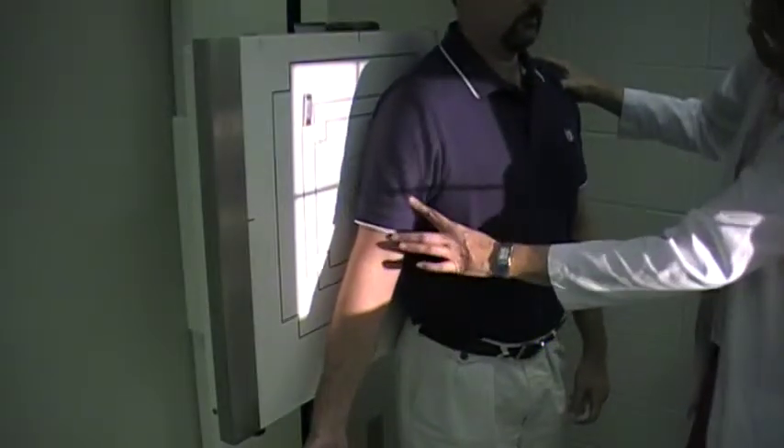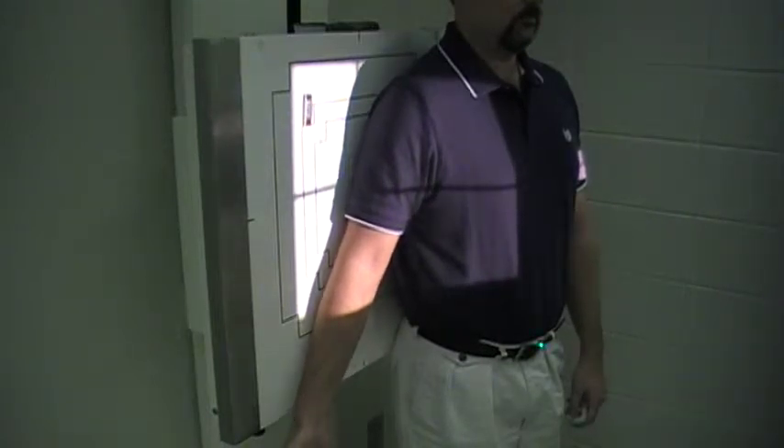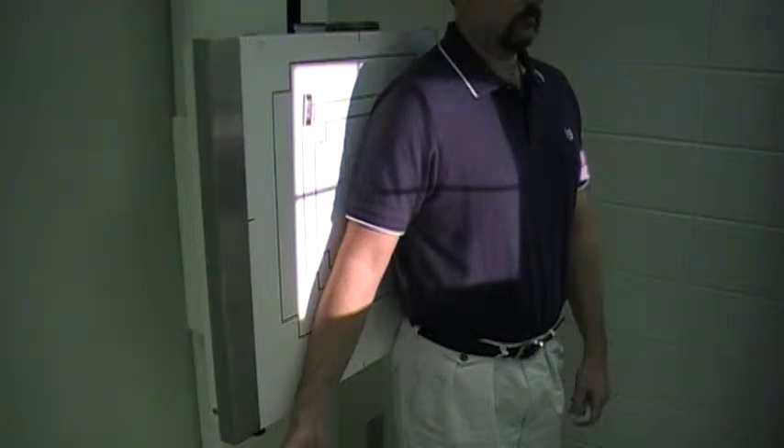Your central ray is going to be mid-humerus. We are using a 14 by 17 or a 35 by 43 image receptor.